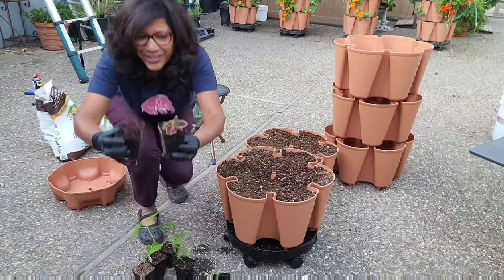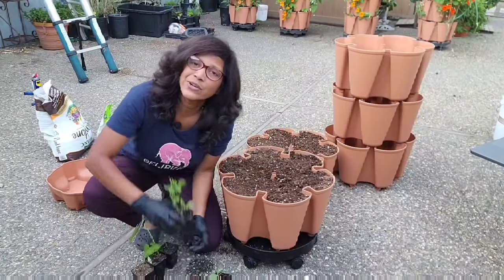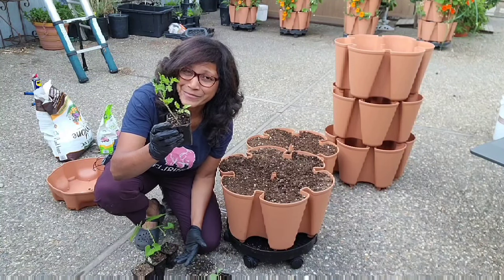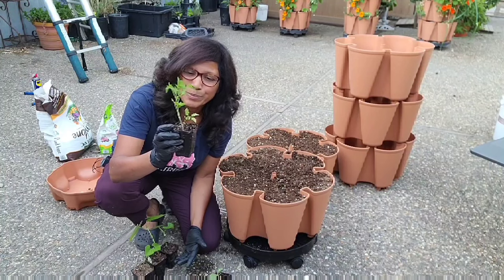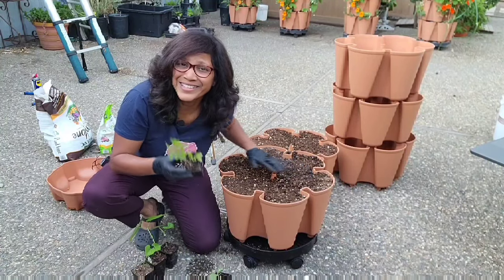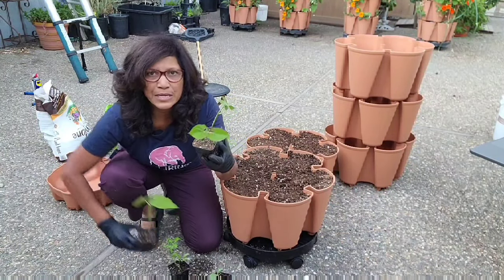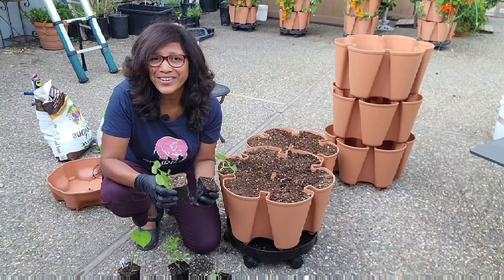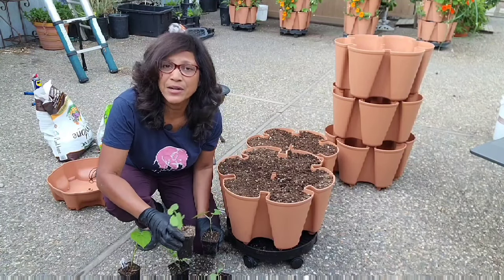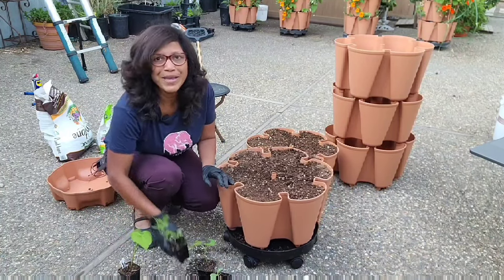I got a couple of coleus — they grow really well in the GreenStalk, look at those colors! I also dug out a struggling tomato plant — I think it's a blueberry cherry tomato, an indeterminate variety so it's going to grow very large, but we'll see. If it gets too big I might just yank it out. And I got three bean plants that started from seed in containers — I've never grown beans in the GreenStalk before, so I want to see how they do.